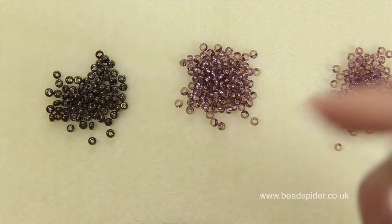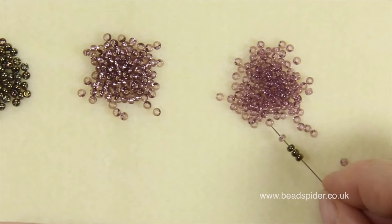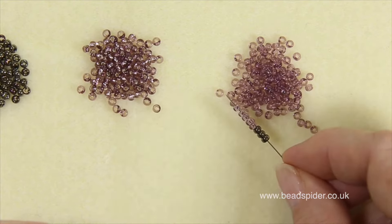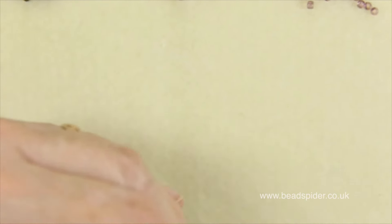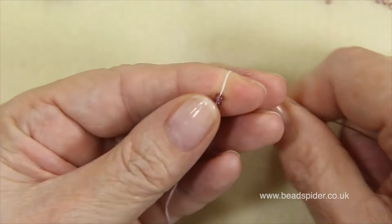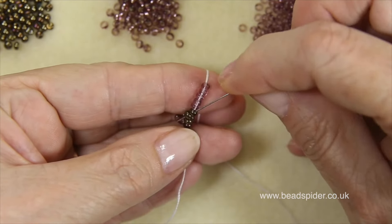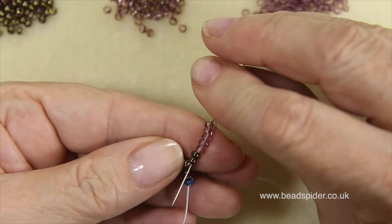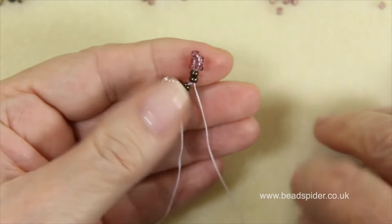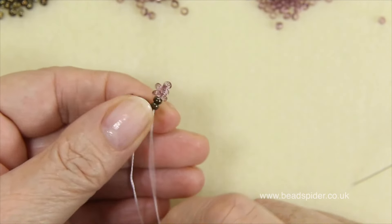Now on to the next part of the vine. I'm going to pick up three stem beads and five flower beads, using the other color this time, and slide them down. This time with the three stem beads, I'm only going to go through two of them. Bring it down through two, and if it doesn't go all the way down you can pinch it to get your tension, then pull it up.